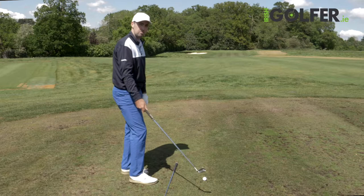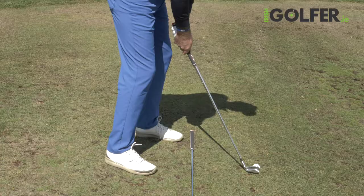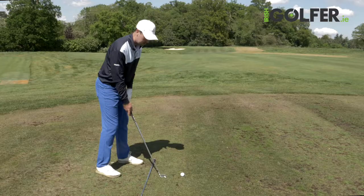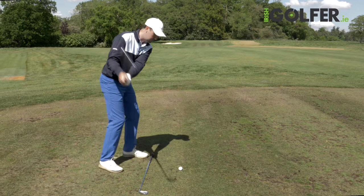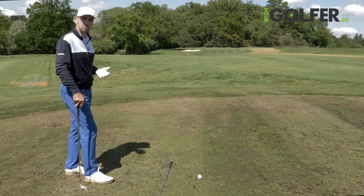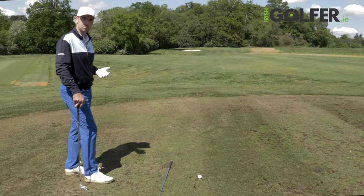Neutral alignment will set the club on a neutral plane from the start. My tendency is to get my alignment aiming too far to the right, which is a closed setup position. What that causes is that I now have to come over the top — I've got to throw the club over the top in order to get back online and try to hit the ball to my target.